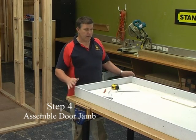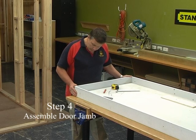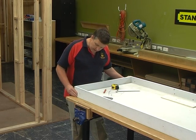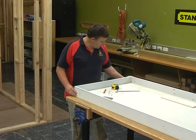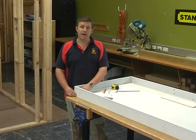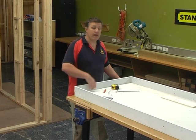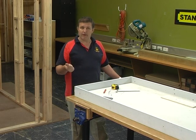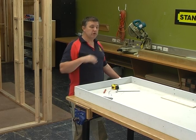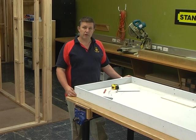Everything is cut and ready to be put together. Hold it together and check all the sizes. Sit it over the top of the door with the door in the middle; push the jamb to one side of the door — you should have a 5mm gap to the other jamb. Push the door hard up against the head and you should have your carpet clearance plus your 3mm gap at the bottom of the door. If those clearances are right, you're ready to put the jamb together.